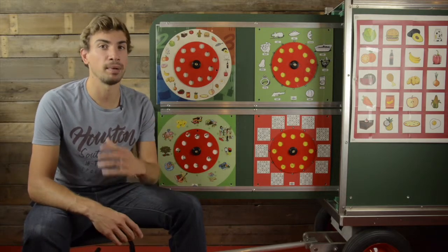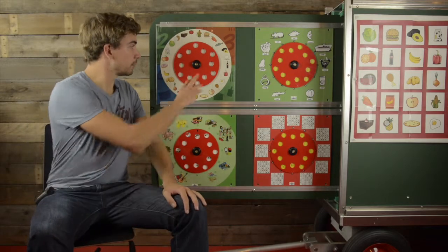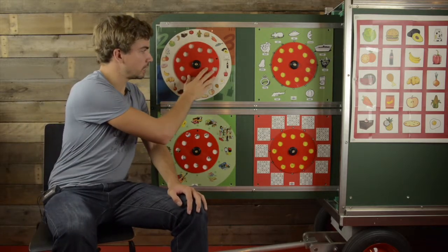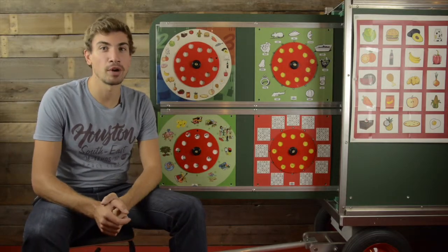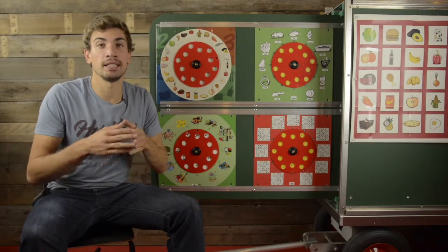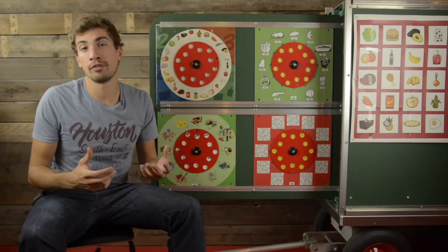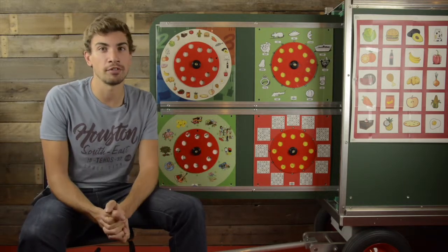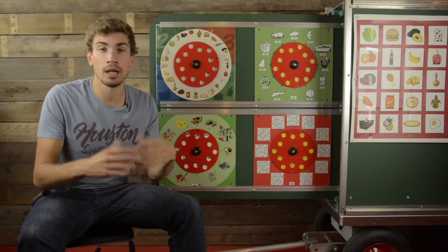Now let's have a look at how to play the game. You'll invite a player to the rotation disc and he or she will spin the disc, and it will land on a specific ingredient. For example, over here you'll see a bowl of rice. Then you can ask a lot of different questions to that specific player, like when was the last time you had a bowl of rice? Do you like eating rice, or do you think that it's healthy to eat a lot of rice? You can start up a discussion about a lot of different things about that ingredient.